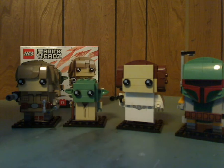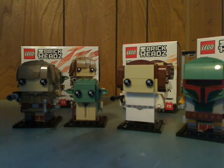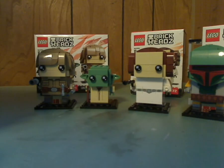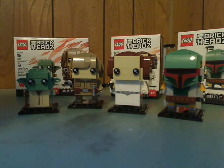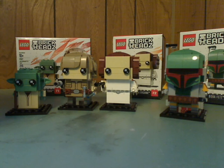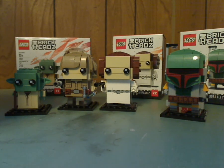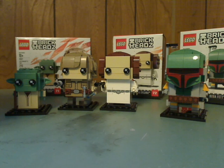Let me round these up and get on to the verdict. My overall verdict is these are a pretty neat collection of BrickHeads — plenty of iconic characters of the Original Trilogy. They go well with the Darth Vader and Stormtrooper ones too, and hopefully we'll get some more in the future. If you're looking to continue your Star Wars collection or complete your BrickHeads collection, go ahead and pick these up. Please like, comment, and subscribe. Thanks for watching.